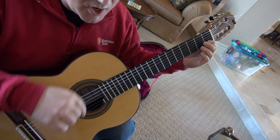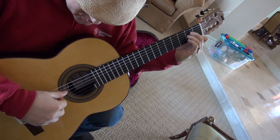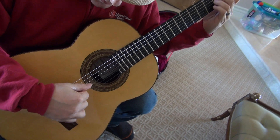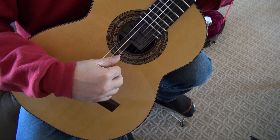So you're supposed to keep that top melody — that F — ringing as you're playing very short stops inside. Notice that I bring my fingers right back to the strings to mute that and make a staccato sound.